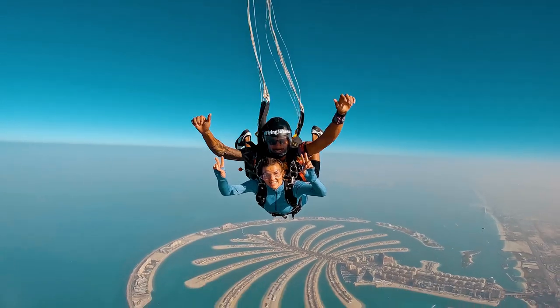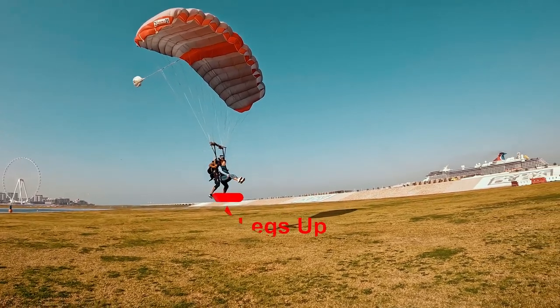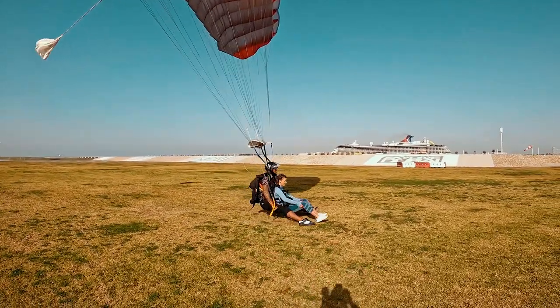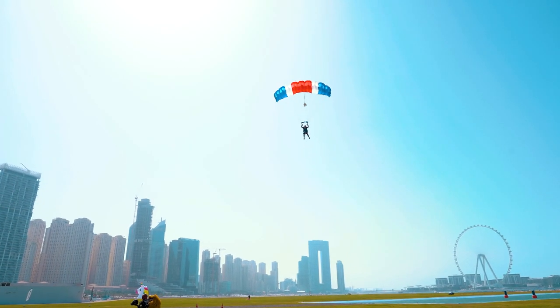Once you reach 5,500 feet, your instructor will deploy the parachute. As you approach the landing area, your instructor will remind you to lift your legs when you hear 'legs up.' It is important that when you hear 'legs up,' you place your feet and knees together, bend your knees, and lift your feet forward in front of you.